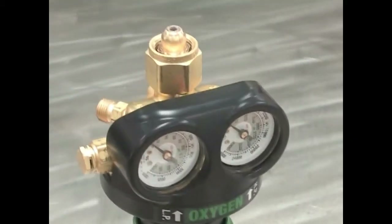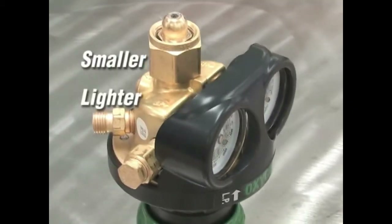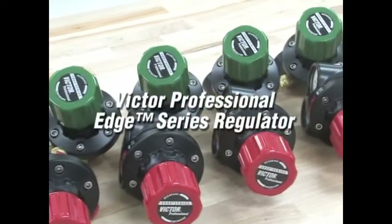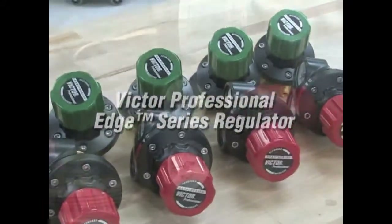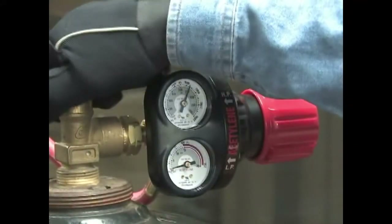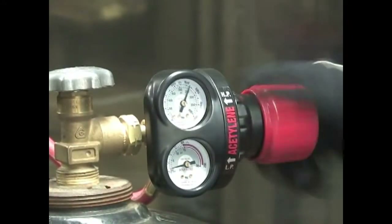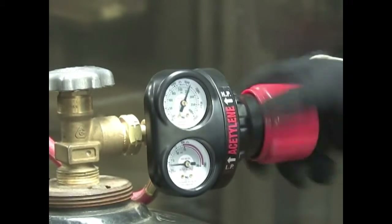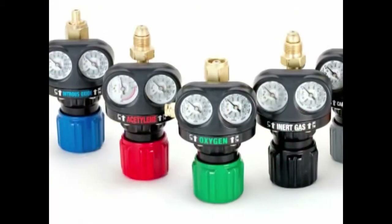You can see the difference. Smaller, lighter, more compact. It's the sleek new design of the Victor Professional Edge Series Regulator. Small enough to fit within the cylinder profile with dual recessed gauges, easy to read graphics, and ergonomic color-coded controls.